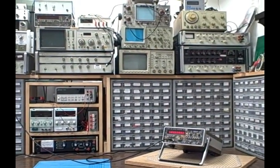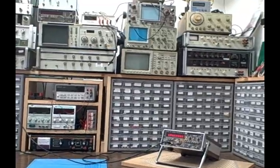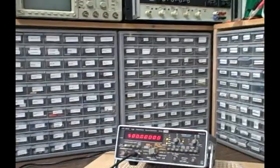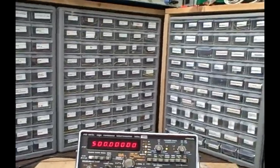Hi, I'm Bruce and welcome once again to my Colorado Rocky Mountain Lab. Today we're going to take a look at a Philips PM6672 1 gigahertz high resolution timer counter.